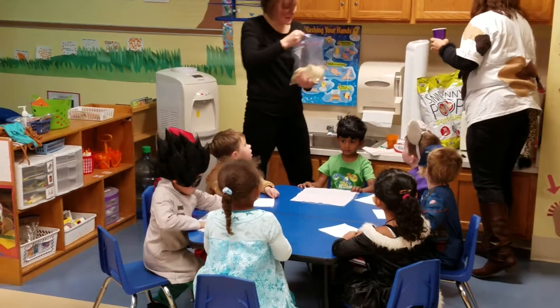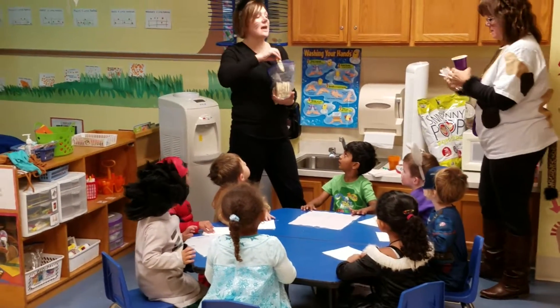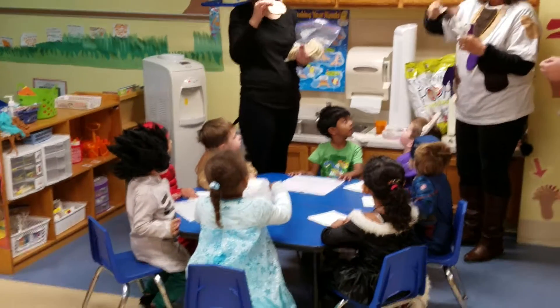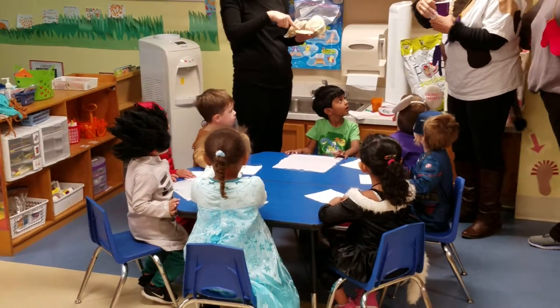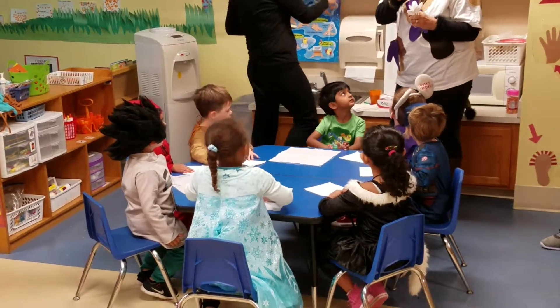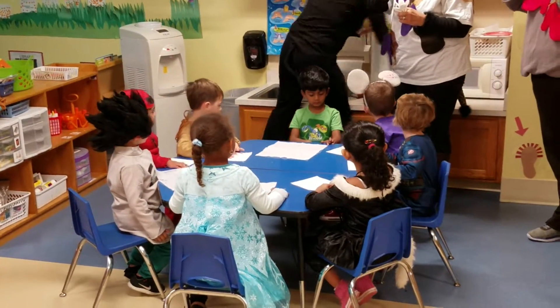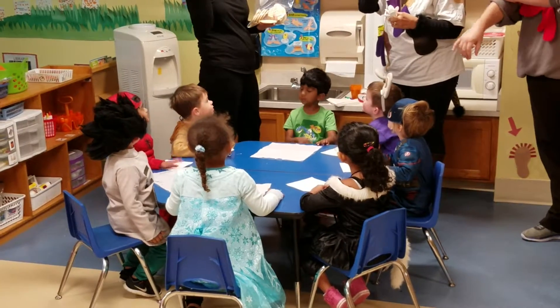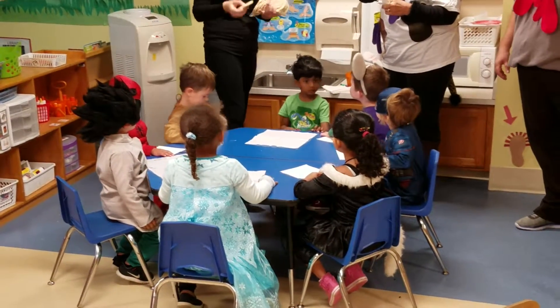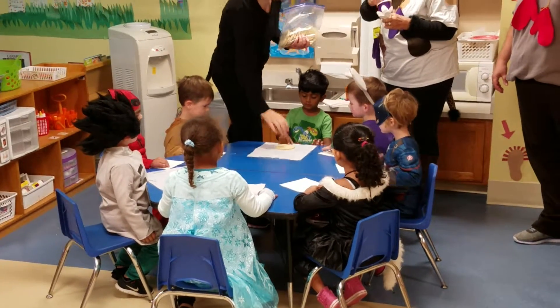Everybody's going to get a pumpkin shaped cookie and Miss Urban has the orange icing. She's going to give you a spoon with icing and you're going to smooth it all over the top of your cookie. And when you're finished with your icing, then somebody will come around and give you some sprinkles. Before we eat, we've got to decorate our cookies. So when you get your stuff, you can start.